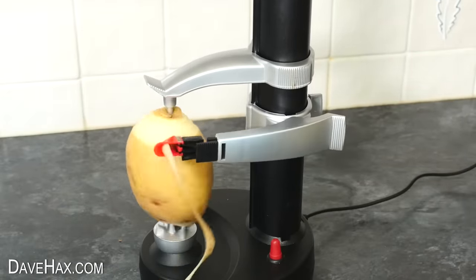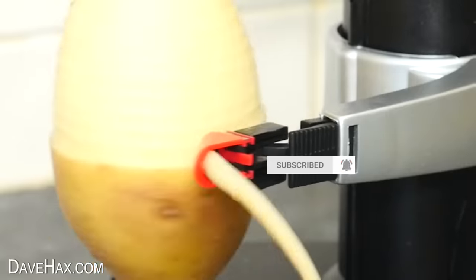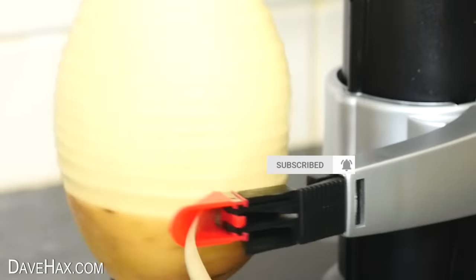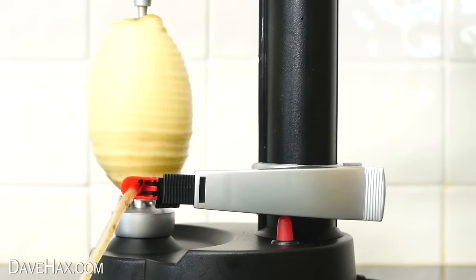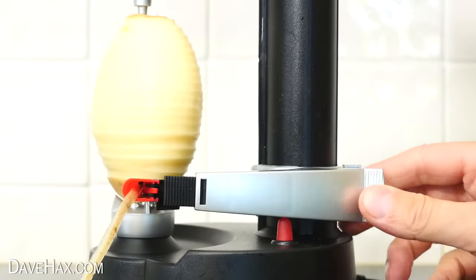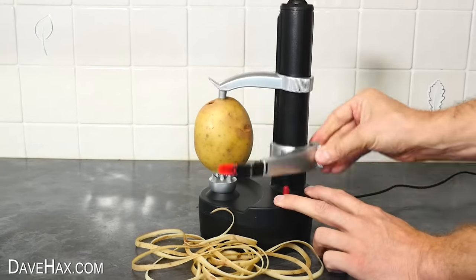It rotates the potato, and the cutting arm slowly works its way down from the top to the bottom, while all the time moving in and out to the contour of the potato. And when it gets to the bottom, it even turns itself off. Pretty cool. Then we can just remove our potato and place on the next one, ready for peeling.